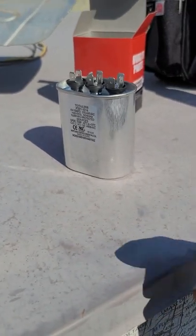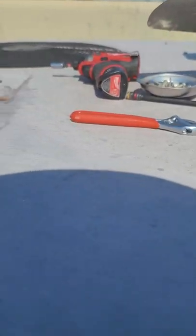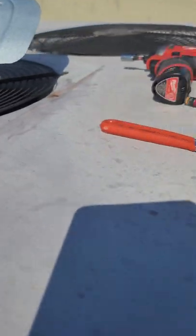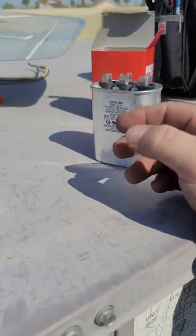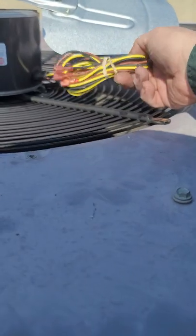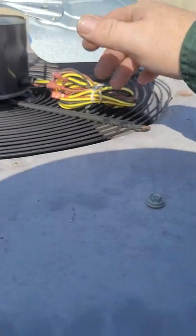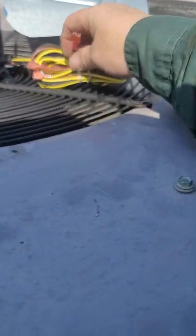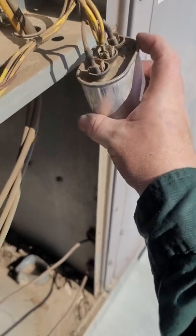The reason why I like going to the OEM supplier - this is a Carrier unit so I went to Carrier to get the fan motor and all the parts - is because it's OEM. OEM is basically plug and play. You don't have to rewire or cut wires. You wire it basically right in - it's plug and play. You put it on and it goes right to your capacitor. And that's it.